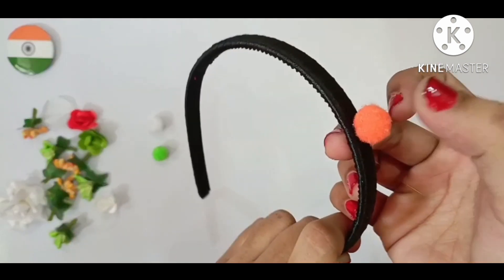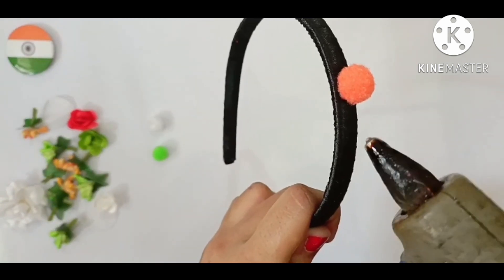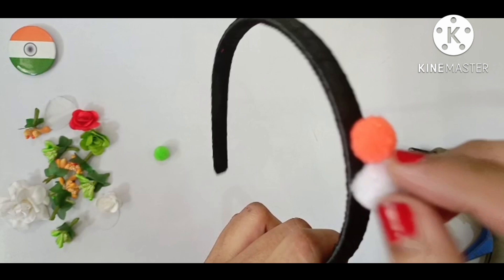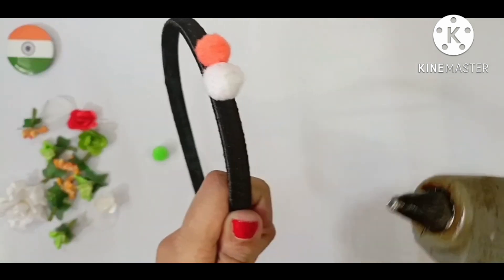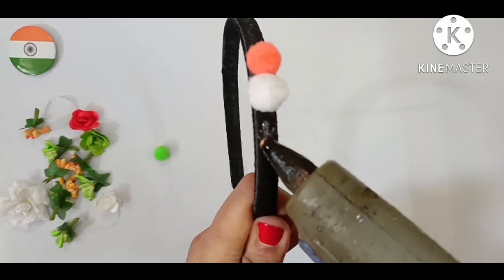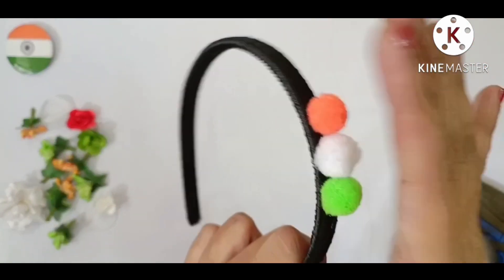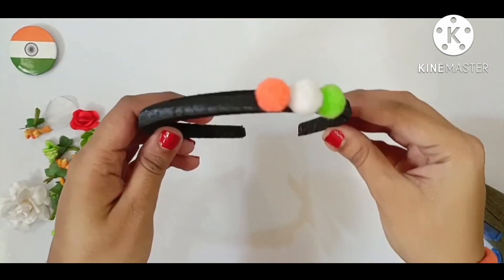The orange one, then the white one, then the green one. Take it properly. See, it is complete.